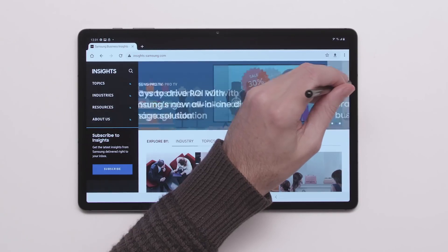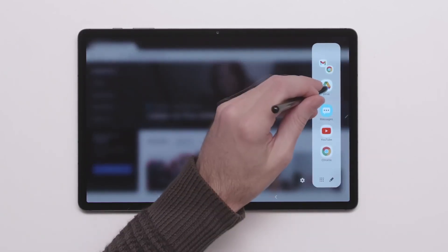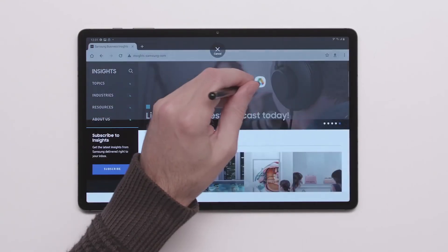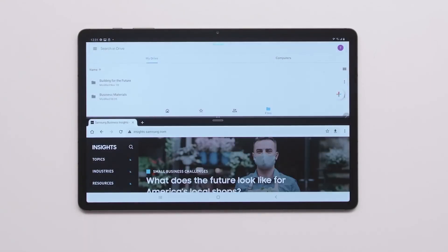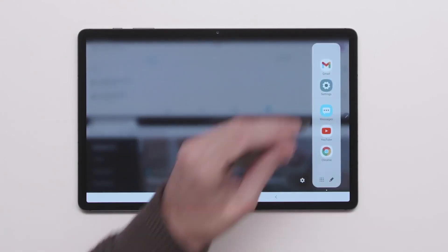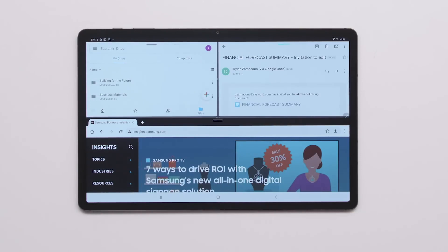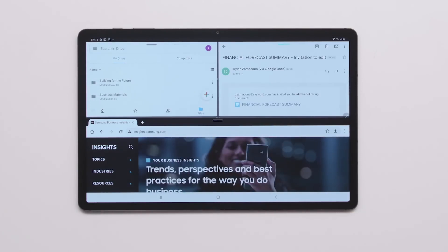The Galaxy Tab S7 and Tab S7 Plus are powerful tablets designed to boost your productivity. With features like Multi-Active Window, the S Pen, and DeX, they give you laptop-like performance in a sleek mobile package. Here are 10 tips for getting the most out of your new Galaxy Tab S7 or S7 Plus.